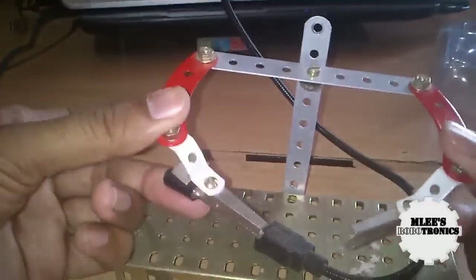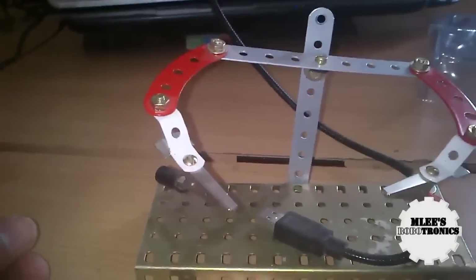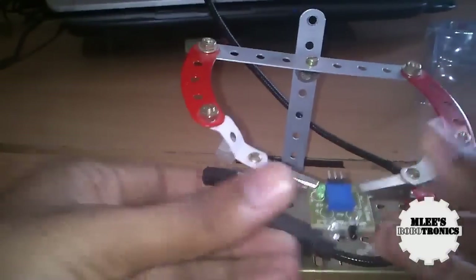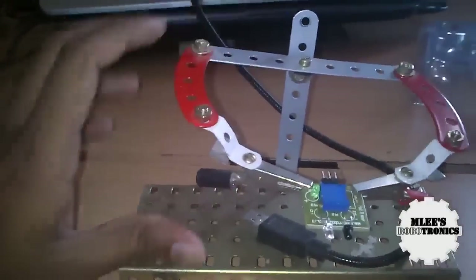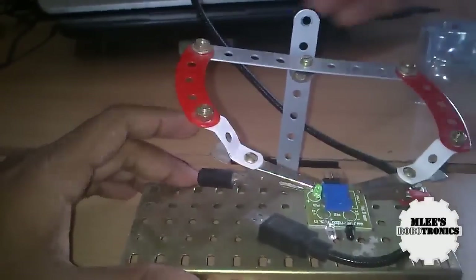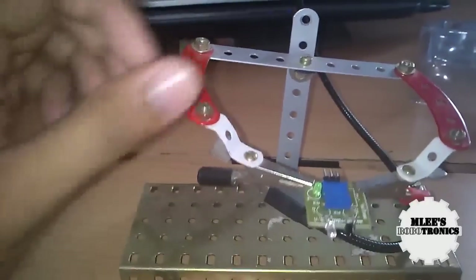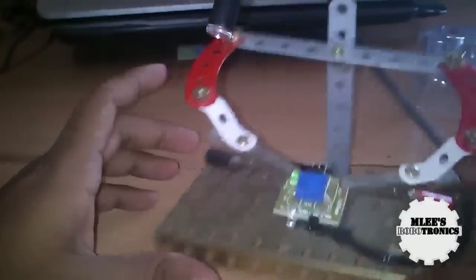I used alligator clips to place the board in position. Let me quickly show you how I used to use this — this is how I used to connect and keep components on the board and solder them.